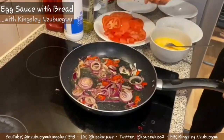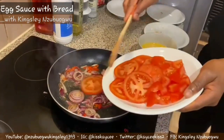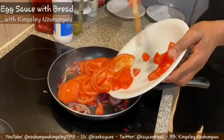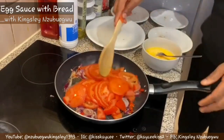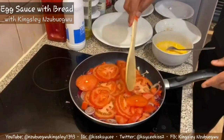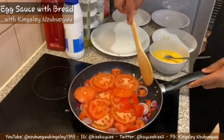And now I'm going to add my fresh tomatoes - the already sliced fresh tomatoes. You need to stir. It's preferable to do this on low heat.